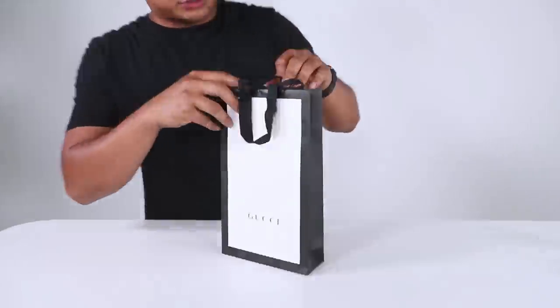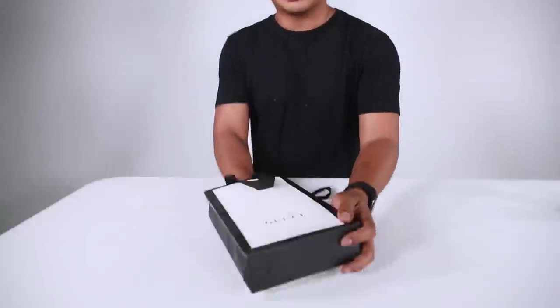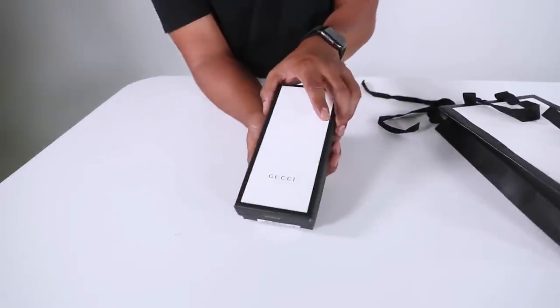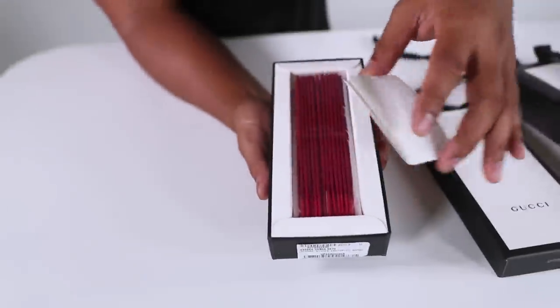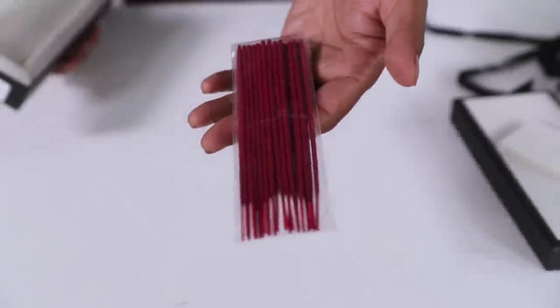This $70 Gucci incense is $70 because I have no idea why. This is the packaging. When you open this, this is what it looks like. This seems nice — this is like Gucci. This seems a lot nicer than the other one. It should be — it's $70.